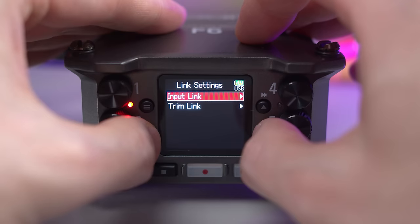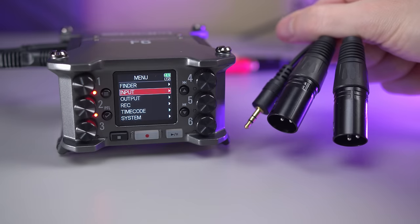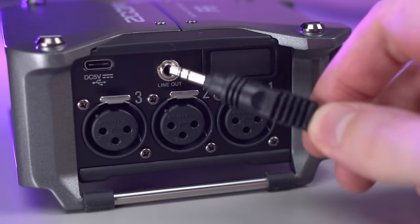It also doesn't have an auxiliary in, which is usually in the form of a 3.5mm jack, but because you can combine XLR inputs into stereo pairs, you can use a splitter cable that goes from 3.5mm to two XLRs, and then just link the two inputs together in the menu. The third limitation, which is the one I dislike the most, is the lack of balanced outputs.